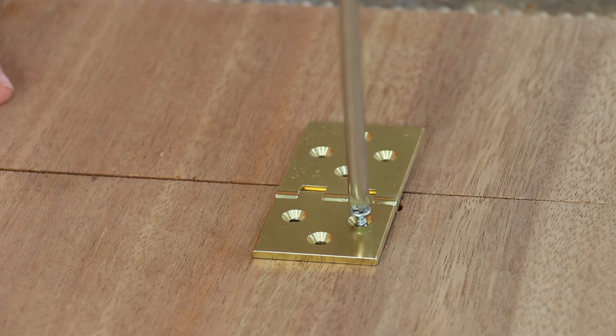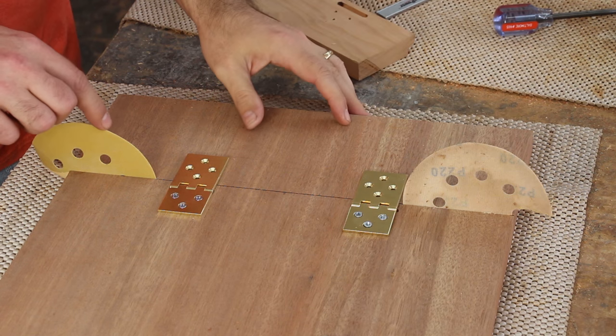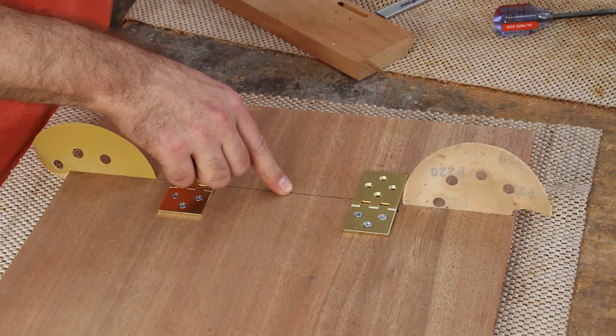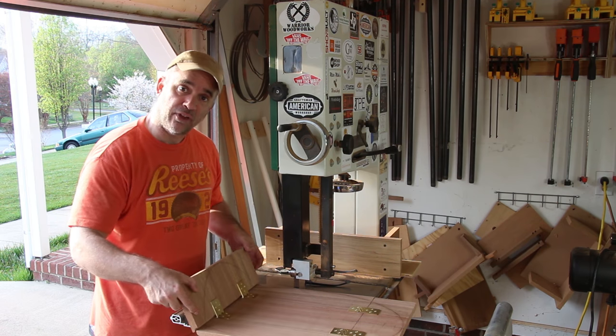I'm going to cut the threads first with these steel screws and then later I'll insert the brass screws. I'm going to space out the leaf with a couple pieces of sandpaper so when the leaf is opened and closed it'll be less likely to rub. I drew an oval onto the bottom of the tabletop and I'm going to cut it out at the bandsaw with the leaves attached.